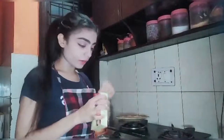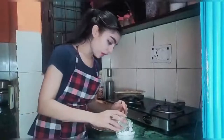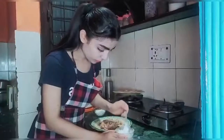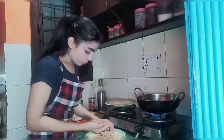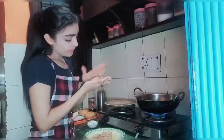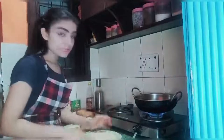We have made the mixture with milk and added salt. We will mix everything together, then make a paste. I am an expert in cooking, so this is how we are making it. After this, we need some breadcrumbs.